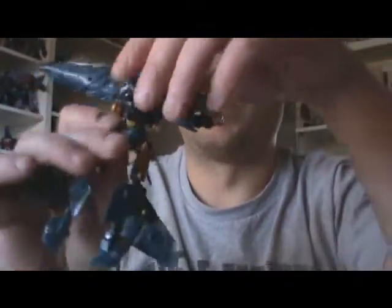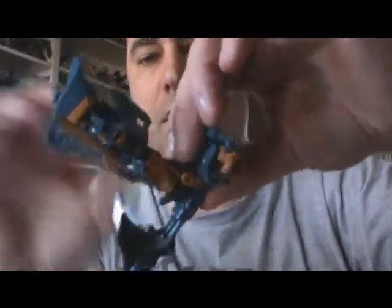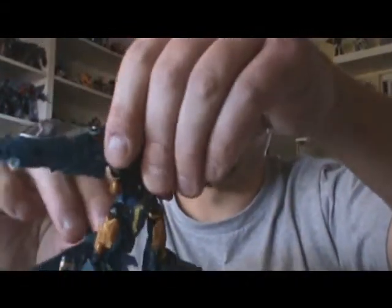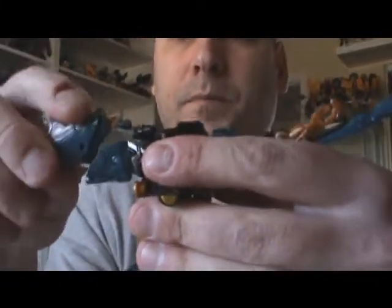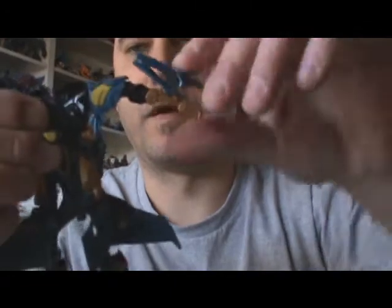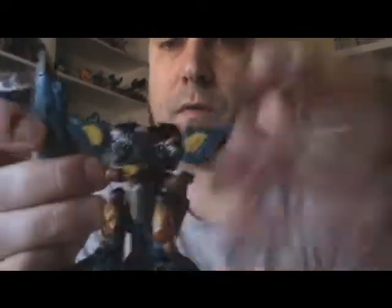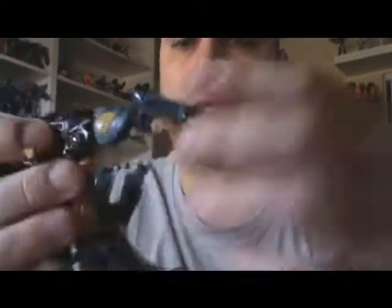Then we want to take this part and fold it up like that, then rotate the hips back down and get this back out of the way. These are the arms — we'll unfold those. Rotate the shoulders 180 degrees, then fold this back and fold that down. You need to open the cockpit and then push this gold piece in, and that'll rotate the fist out. Then you close the cockpit back up and adjust the arms however you like.